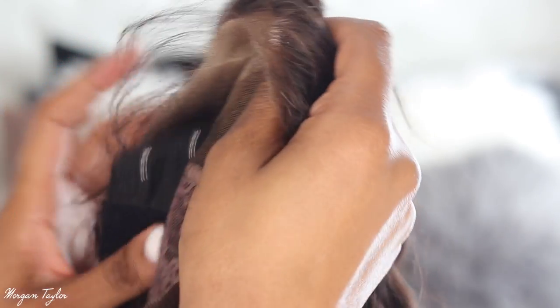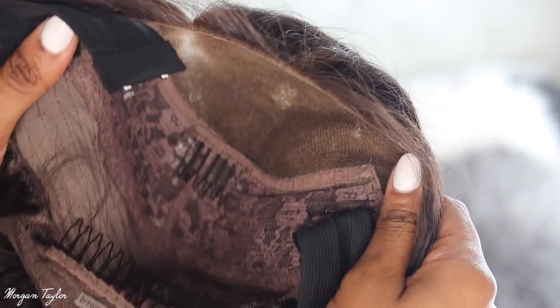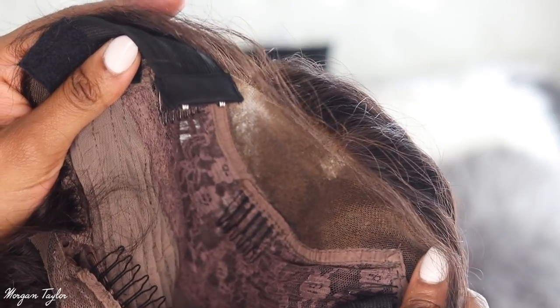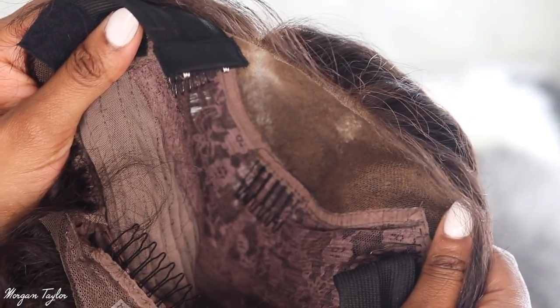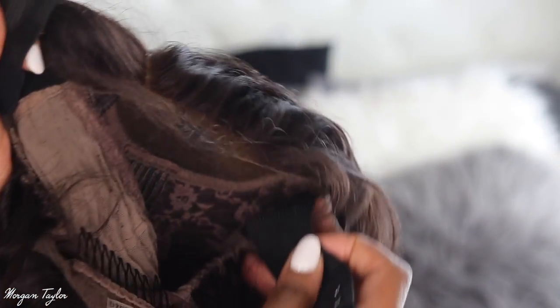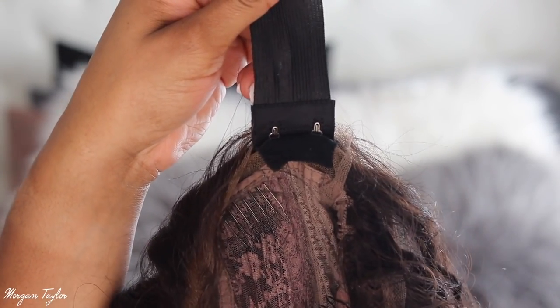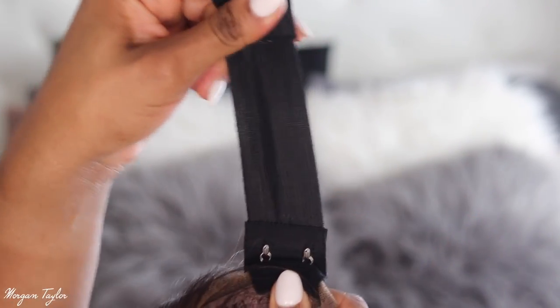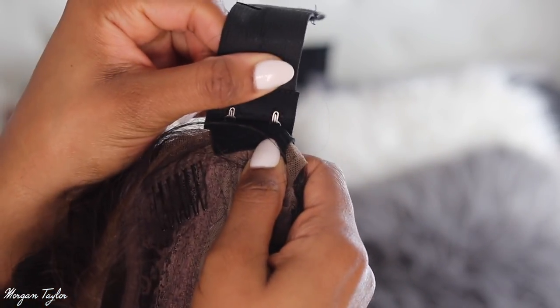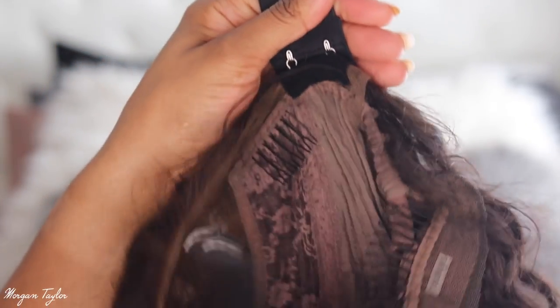Another thing I love about this wig is inside it has clips in it, and it also has a removable and attachable, detachable elastic band. So I love using an elastic band. This actually comes with it, so you don't have to worry about sewing one in yourself. If you don't want to use an elastic band, all you have to do is detach it from here — it has little clips that attach and detach it.